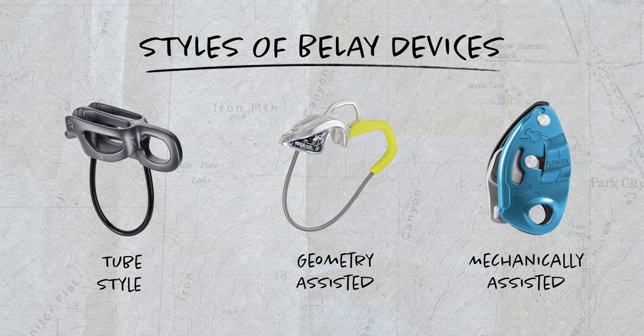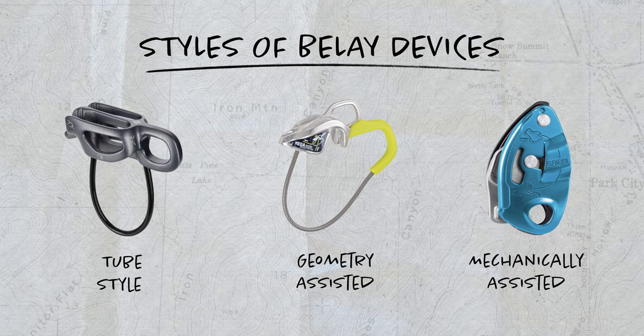What we want to talk about is the different styles of belay devices. This is the tube style device. This is a geometry assisted braking device. This is a mechanically assisted braking device.